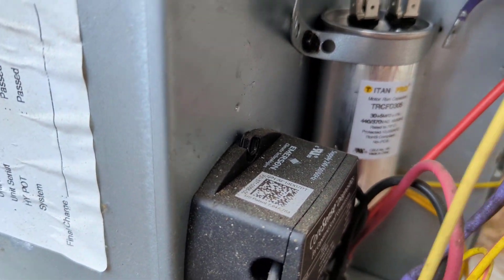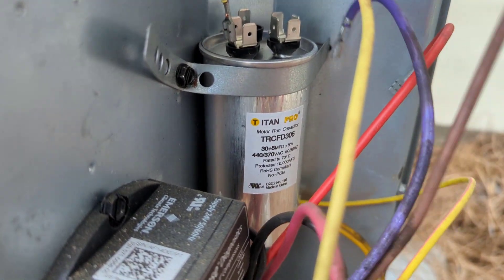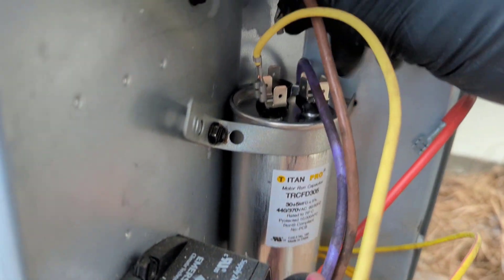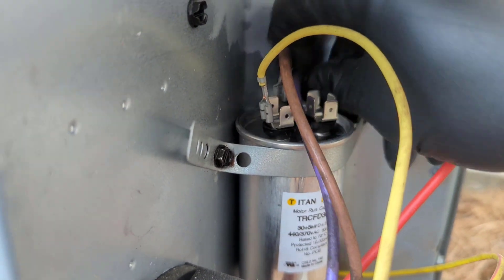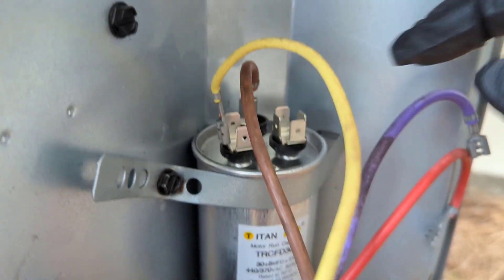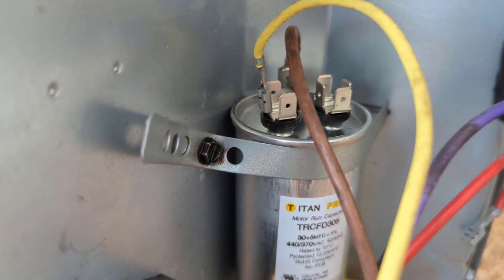Alright, let's remove the old cap and throw in the new one. Our yellow goes to herm, which is our compressor. Brown is our fan and goes to the single terminal. Then the purple and the red is our common, which goes to the C terminal that has four terminals.